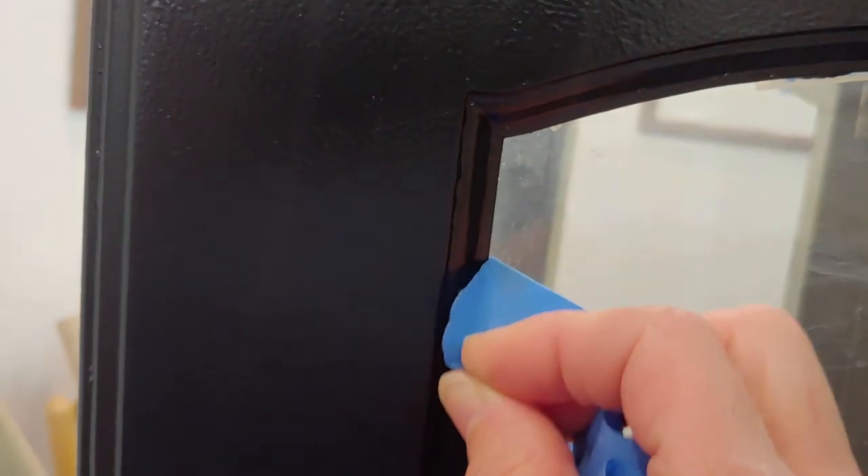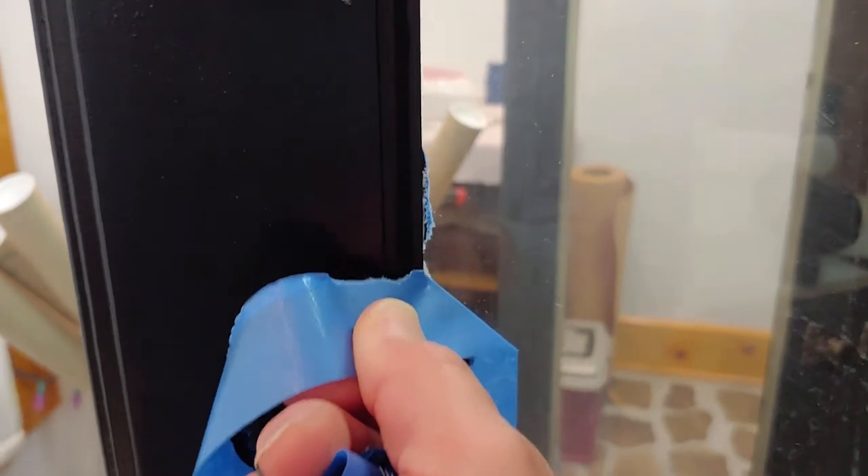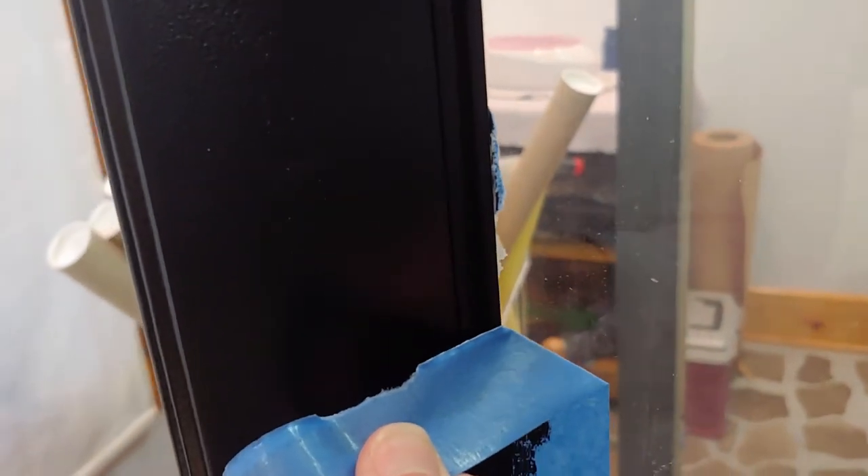A little technique for peeling off tape: if you peel a little toward your painted edge, it will tear a lot less often. I got it too straight up there and I tore it — I'm not going to worry about it. I can come back with a razor later. Pull that right up.